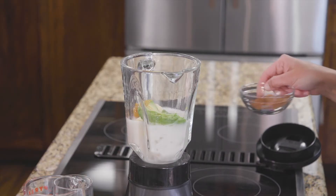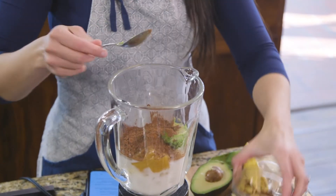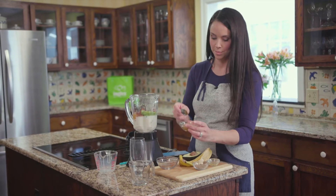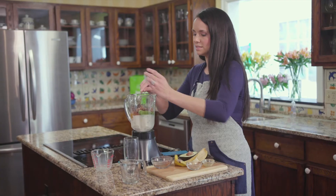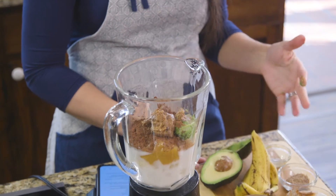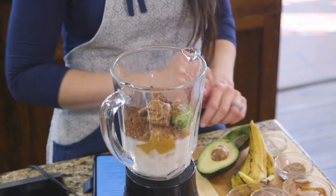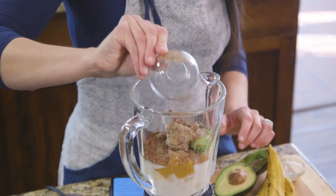And then we're gonna do two tablespoons of unsweetened cocoa powder and two tablespoons of almond butter — again, a good healthy fat. A good way to start off your mornings; you want to start off with a good healthy fat. These are great sources: avocado and almond butter. And then we have one teaspoon of ground golden flaxseeds.